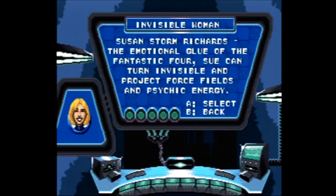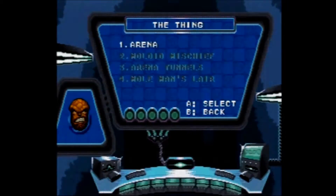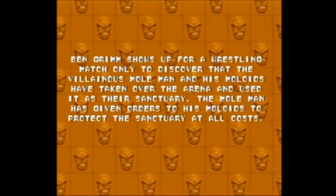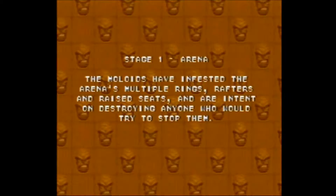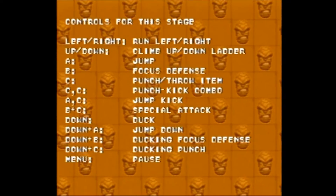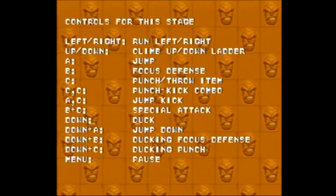The game itself has three modes of difficulty and allows you to select any member of the Fantastic Four to play with at the beginning of the game. Each member has four levels to play through, and the game automatically saves your progress after every level you complete, so you don't have to complete the game in a single sitting.